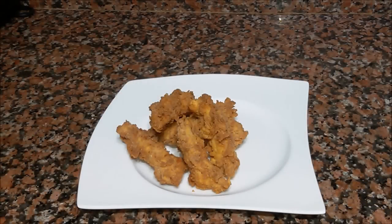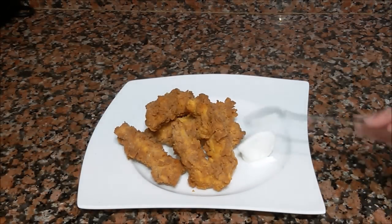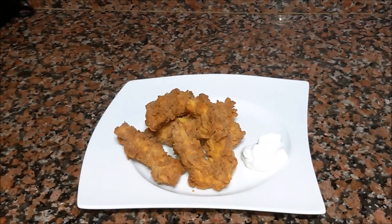I serve it with my garlic sauce. Click the link on the screen to see the recipe for this delicious sauce. I invite you to check out my other videos and to subscribe to my channel. Thanks for watching, see you next time!